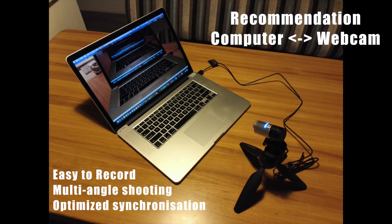I have tried many image systems, and I finally recommend the computer and webcam. You can record the practice without delay.